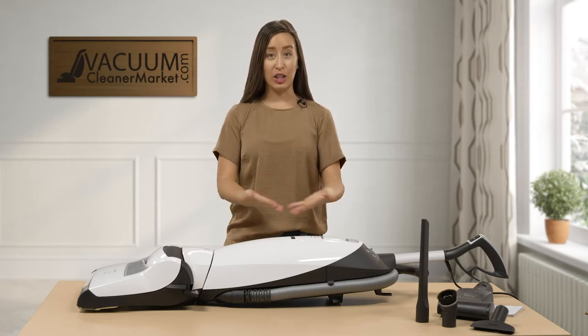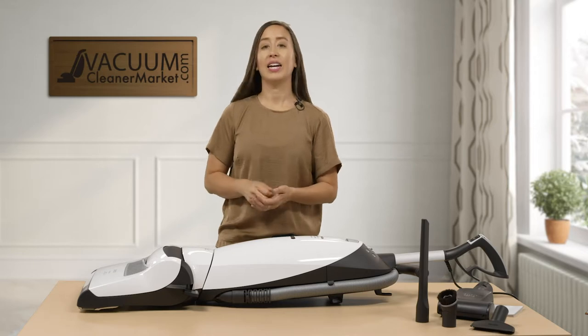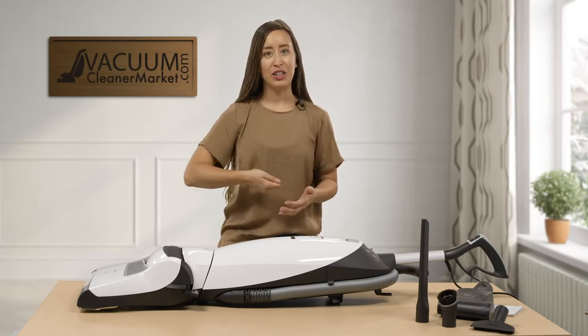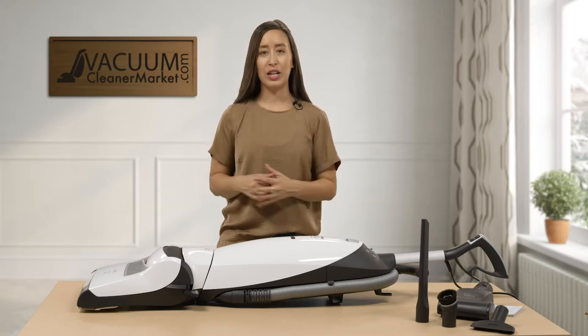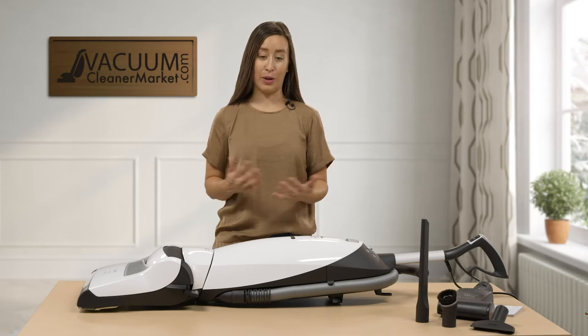As you can see, this vacuum lays completely flat, and while it lays completely flat, you have all of the full cleaning capabilities. So while you're underneath vacuuming the beds and everything, you're going to still get your full cleaning power, which is a very nice feature of the Miele upright vacuums.